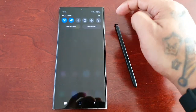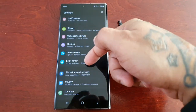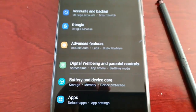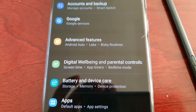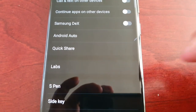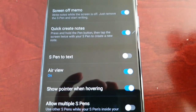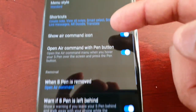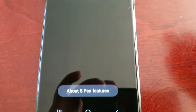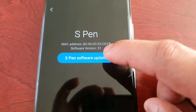All you have to do is pull down the notifications, go into Settings, then scroll down and keep scrolling until you see Advanced Features — go ahead and select it. Then select S Pen, then scroll down to where it says About S Pen, select it, and here you will see S Pen Software Update.